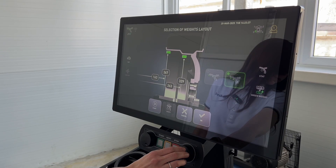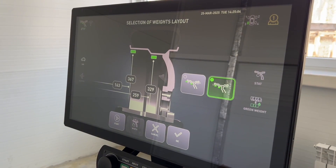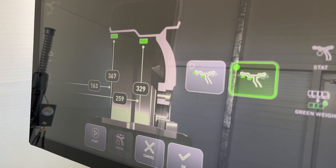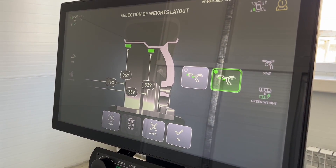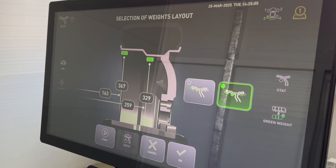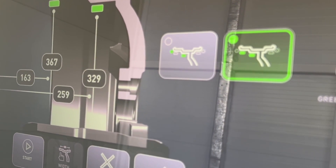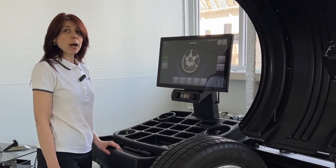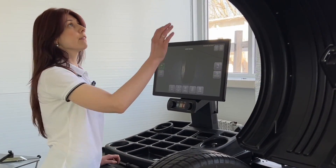This eliminates the human factor in parameter measurement. Our Direct3D technology analyzes the actual shape of the alloy rim to ensure accurate balancing weight calculations. AutoAlloy technology automatically selects the appropriate weight placement mode based on the entered wheel parameters. Start the imbalance measurement by pressing the start button or closing the cover.